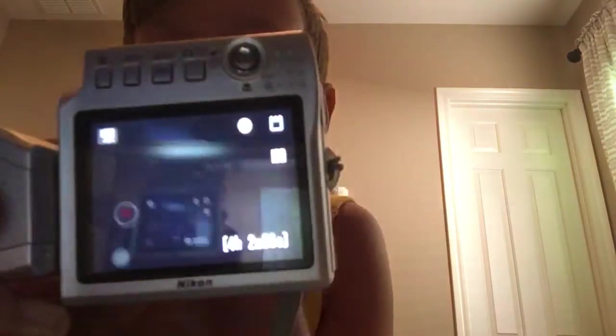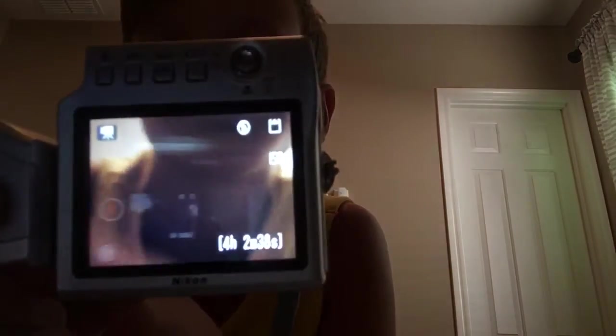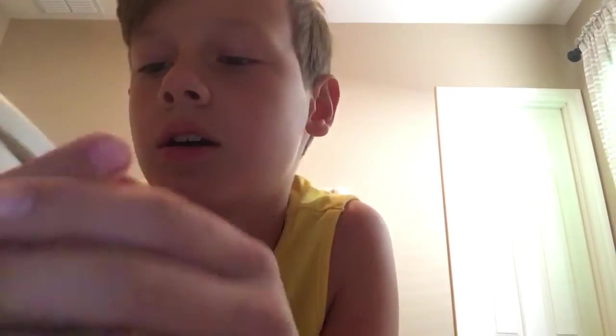You hit this again and you're back, and you can start filming. Pretty much everything's basic. There's night vision just right there.